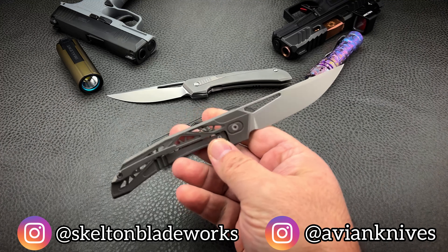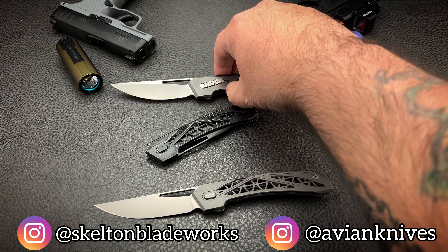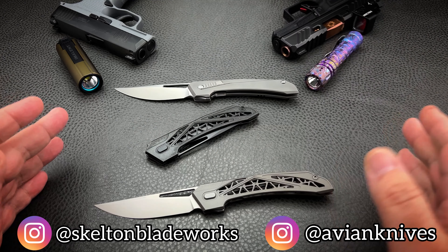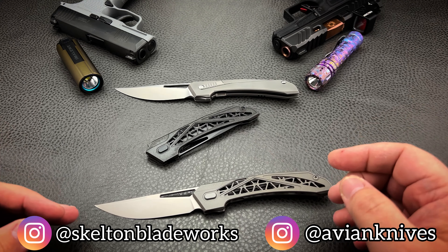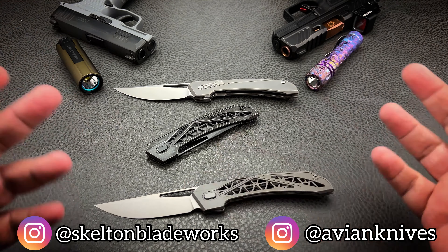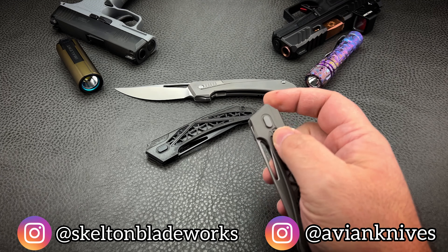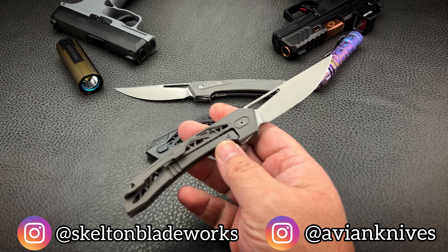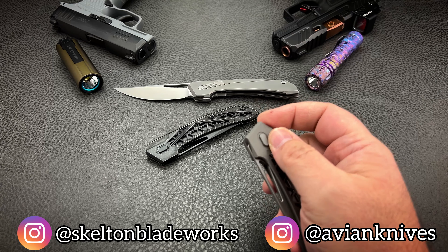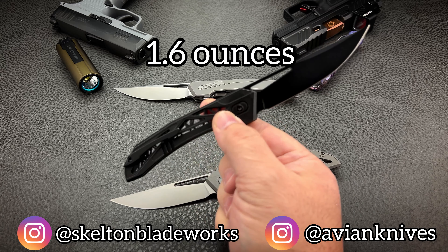The Topaza is a worthy follow-up. The whole point of the brand — and the inspiration for the brand name — is to make shockingly lightweight but rigid and strong knives: lightweight without sacrificing durability. The Topaza name comes from the topaz hummingbird, known for being small and lightweight. And this thing is light — unnervingly light — 1.6 ounces.